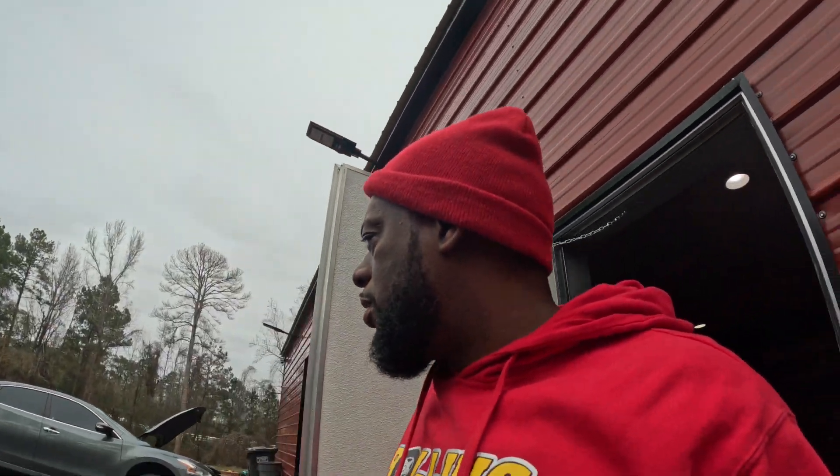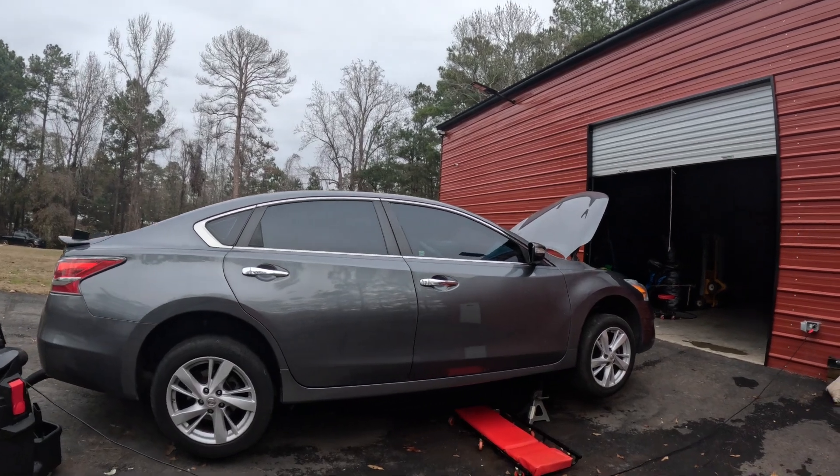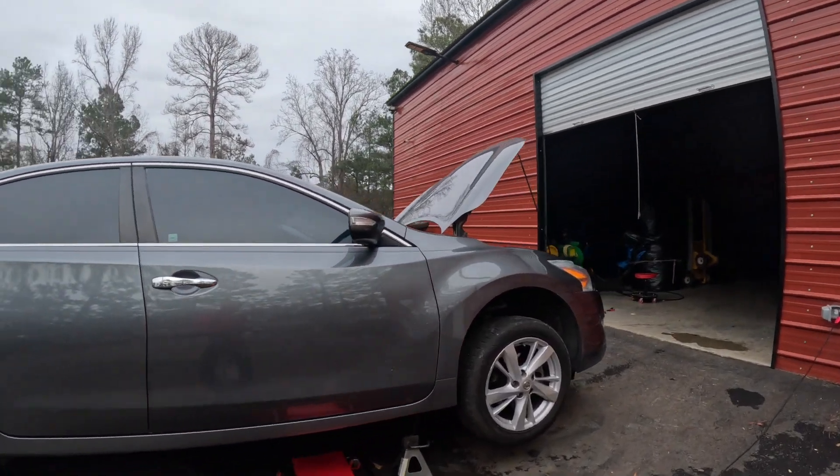What up guys, it's the unprofessional professional. I'm back with another video. Today we got a how-to video. I detect a small exhaust leak in this Ultima — 2014 Ultima.